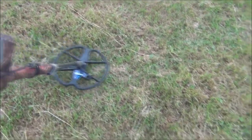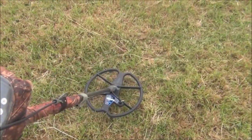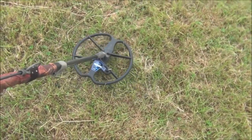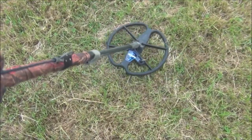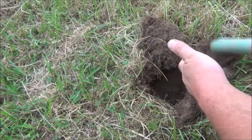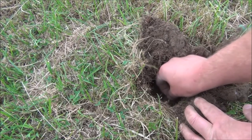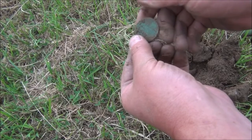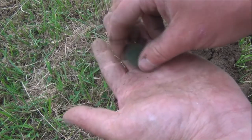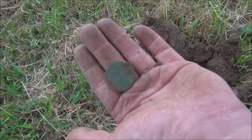Here's an example of just how loud some of these signals are. Reading 12-46 and by the sounds of it, it's right on the top. There we go — an old penny in extremely bad condition, but that gave an absolutely cracking signal. Very, very loud. Can't miss that.